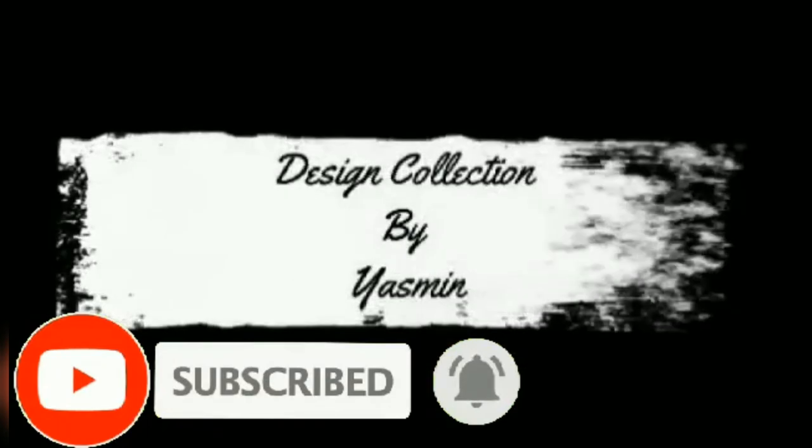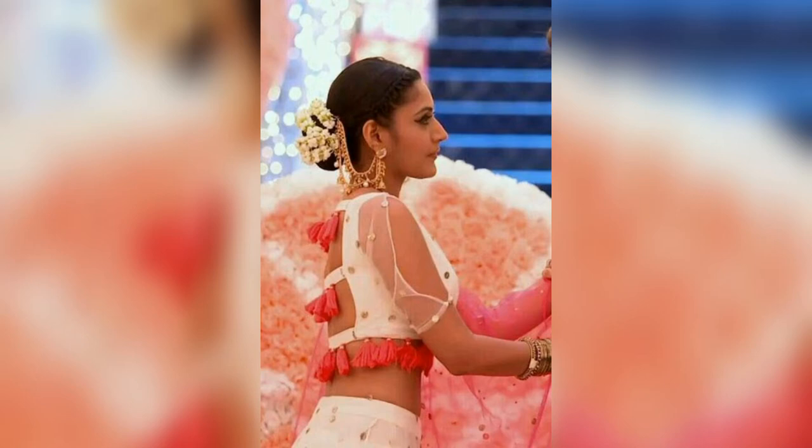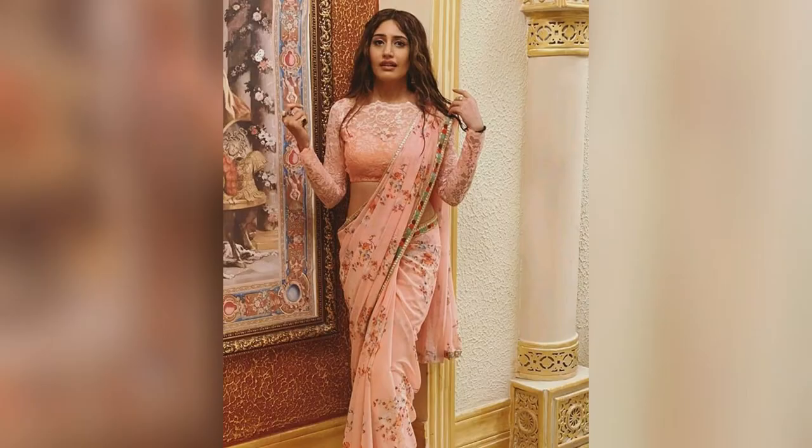Assalamu alaikum everyone, welcome to my channel Design Collection by Yasmin. Hope you guys are well. In this video we are going to show you some beautiful glass design for you.